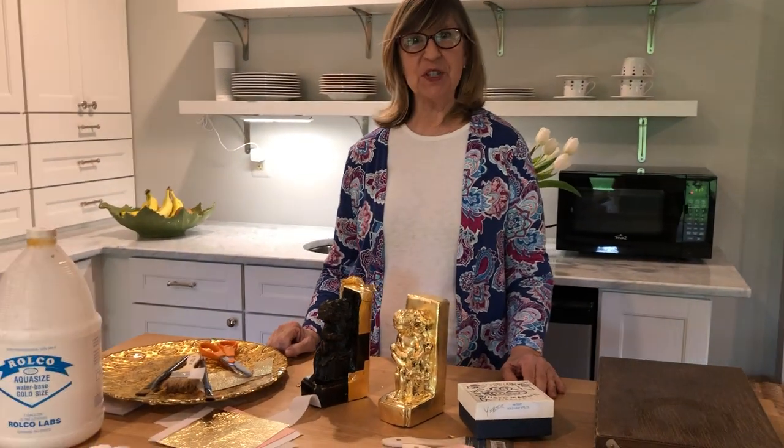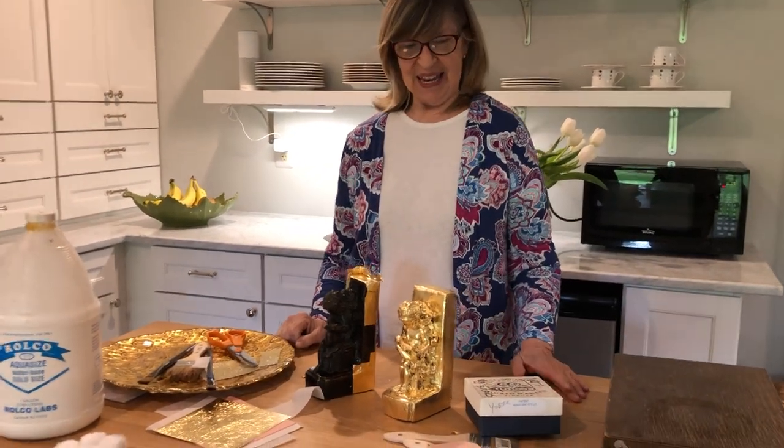Hi everybody. I'm Barbara Billet here at the Billet Collins studio. Today Kelly is filming and I'm behind the bar giving you information about gilding. Hey you guys.